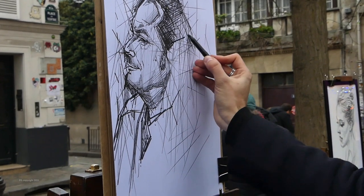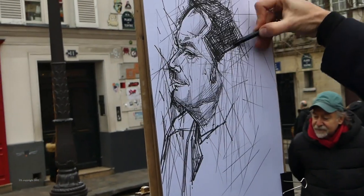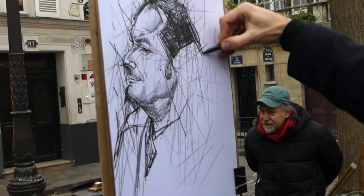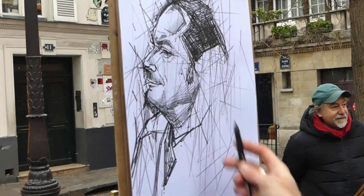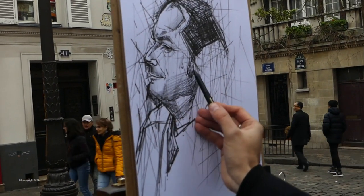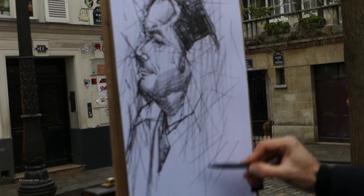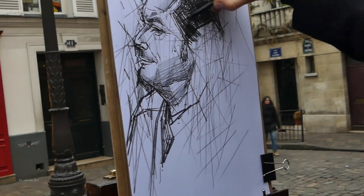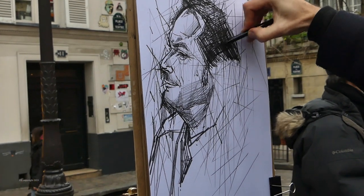These Sakura pens cover a lot of ground very quickly. Look at the hair area — how rapidly you can block in that area. At the same time, when you need some subtle shading effects, you can use the side of the pen to create this. You can see that just the way you actually hold the pen makes a lot of difference to the kind of marks you're going to get. Clearly, the more experience you have with this medium, the more mastery and control you will have over your artwork.